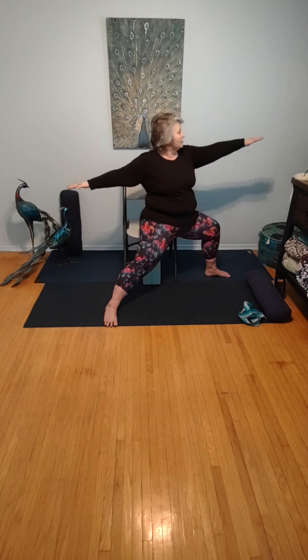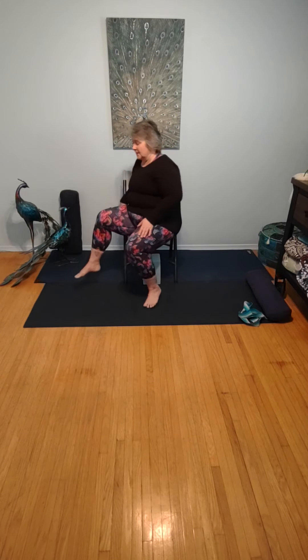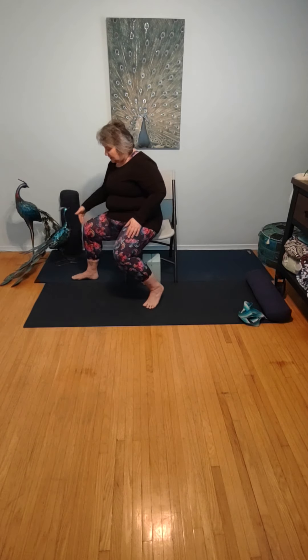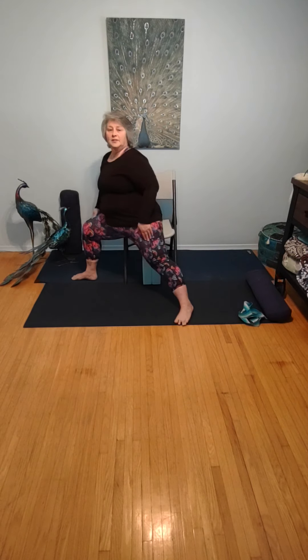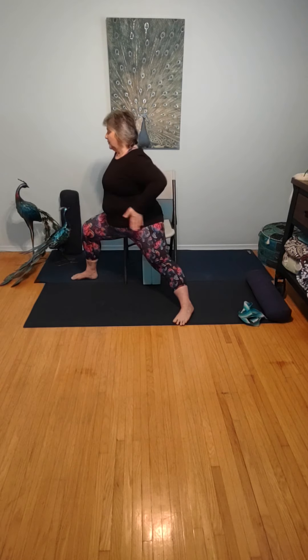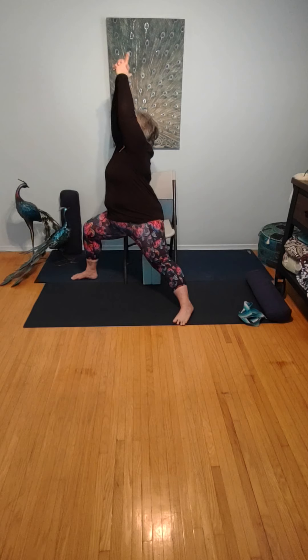Returning to that nice strong warrior two, allowing the hands to come down, and slowly bringing those feet forward. We're going to turn to the opposite side — so now the opposite glute is on the chair, nice 90-degree bend at the knees, foot flat on the ground. Once again, take the opposite leg as your kickstand leg, toe pointed off on a slight angle. Squaring your hips towards the bent knee, drawing the arms up overhead, interlacing the fingers, looking through to the ceiling. Six rounds of breath in modified warrior one.